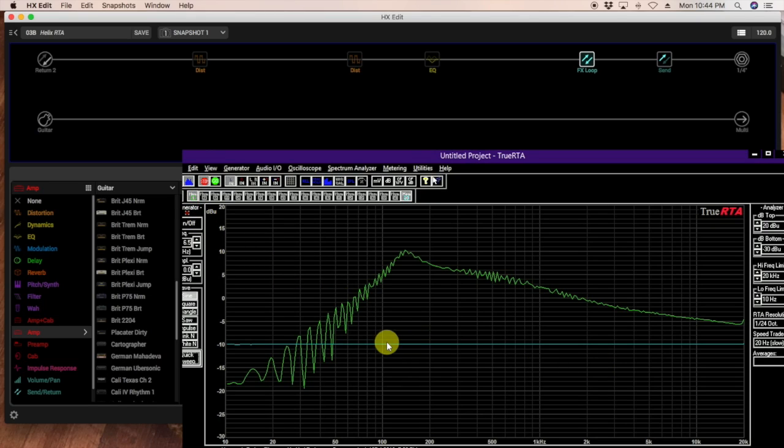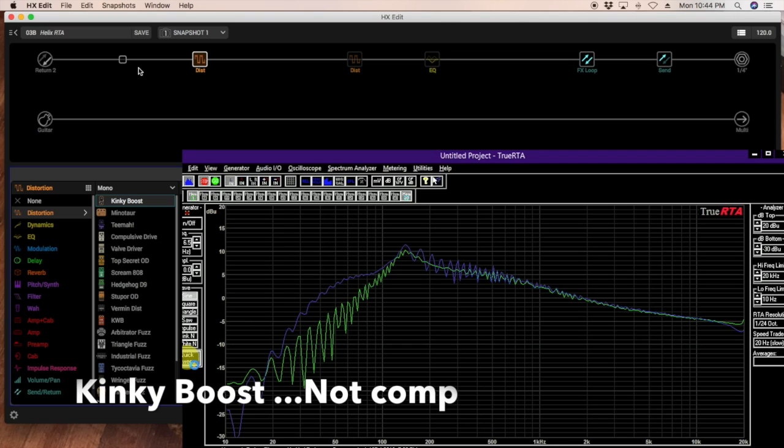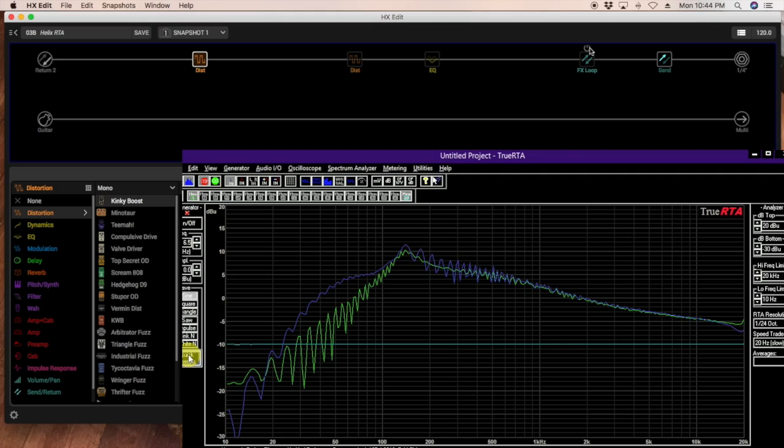We'll save this in memory slot 1, so it'll appear as the green line going forward, with the turquoise baseline for reference. Now let's take a quick look at a few Helix pedals at factory settings. First, the Kinky Comp — roughly an 11 dB boost, maybe 6 dB at 10 Hz which doesn't exist in guitar world, then slowly cuts above 1kHz. It doesn't look like the Blues Driver, so it's probably not breaking up in the same way.